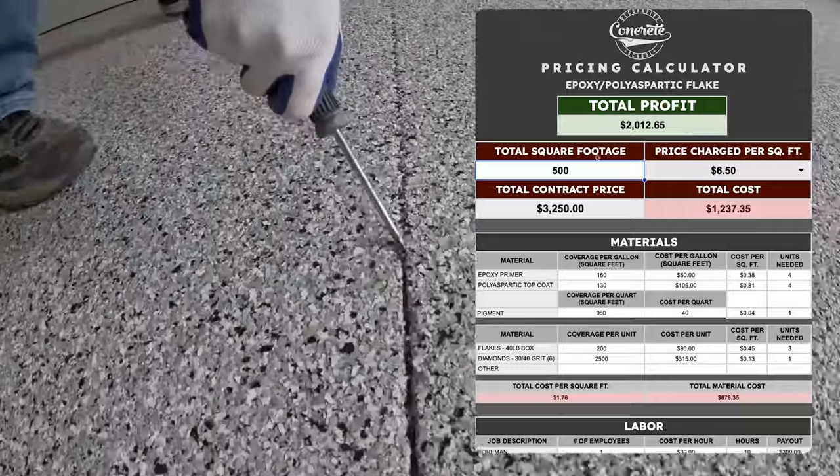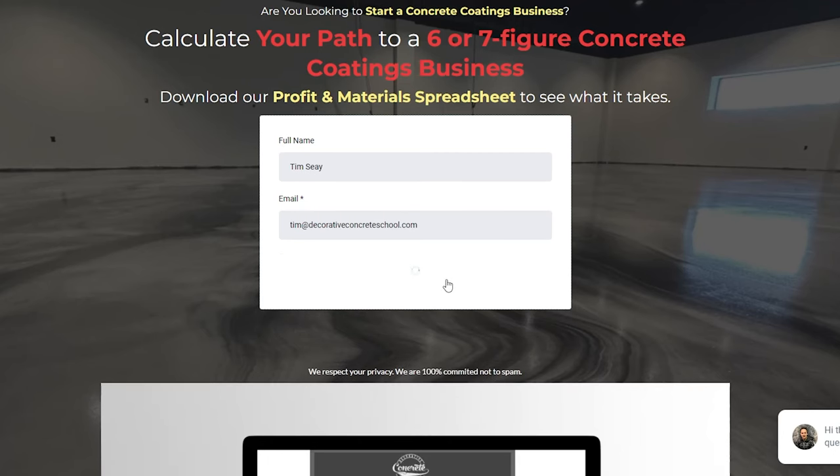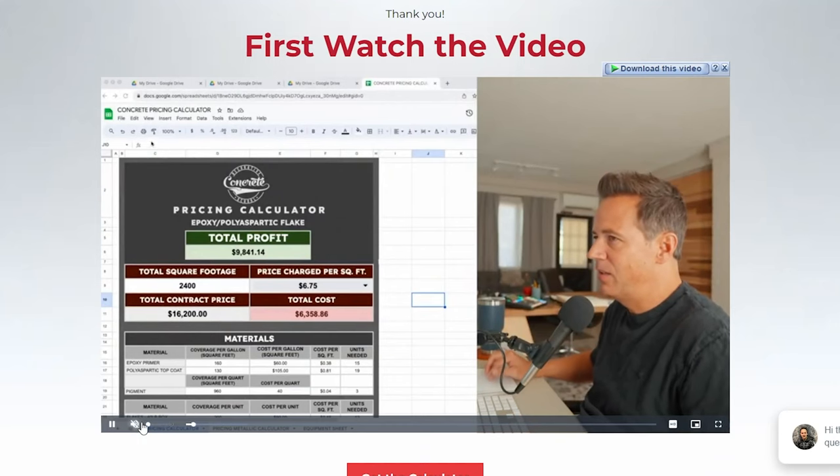If you'd like to get a copy of the spreadsheet for free, I'll leave a link in the description down below. You just head over to that website, enter your email address, and I'll send you a copy of the spreadsheet along with a video that explains exactly how to use it. If you want to learn more about the specific types of materials that we use, you can click this video right here. Thanks for watching — I'll see you next time.